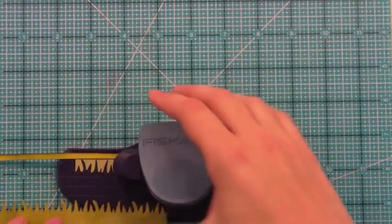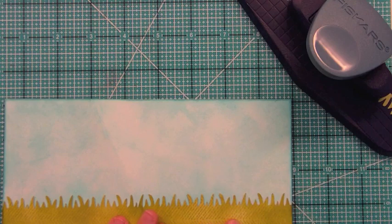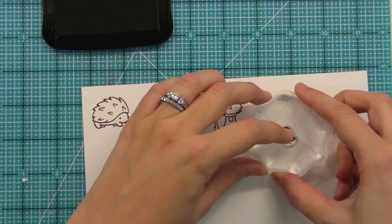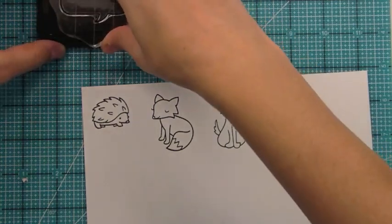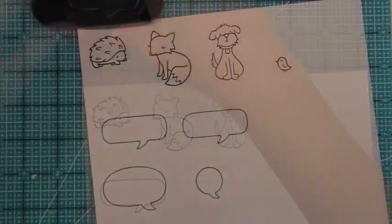I'm using a Fiskars grass punch here to get that cute grass on there, and you can see that fun dimension with the Interlocking Backdrops. Now I'm using some Memento Tuxedo Black ink to stamp out the critters I showed in the beginning, and also some word bubbles from the new A Birdie Told Me set, which I just love for making critters talk. I just think it's adorable.